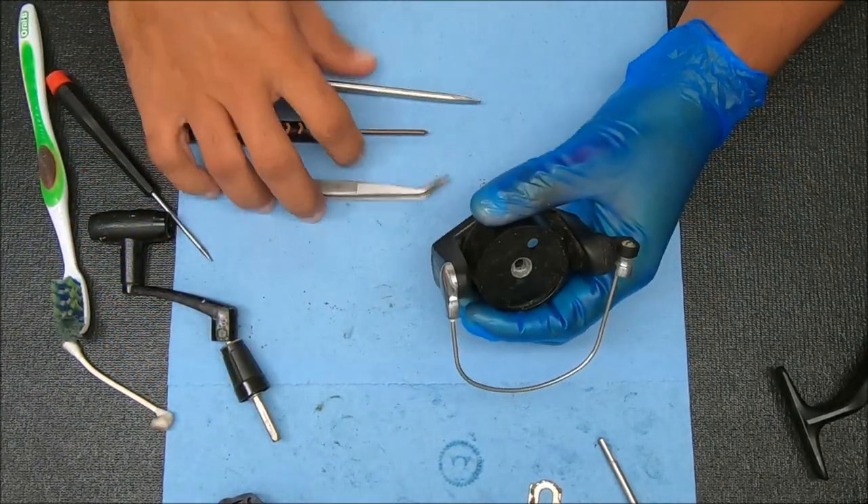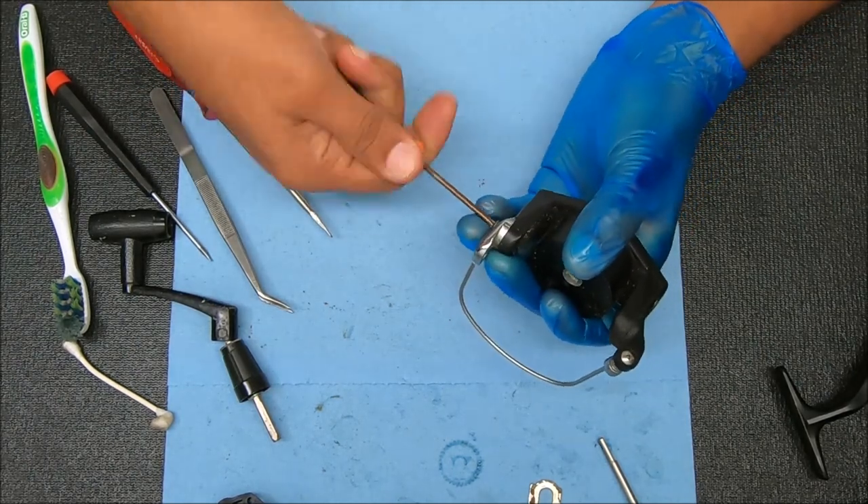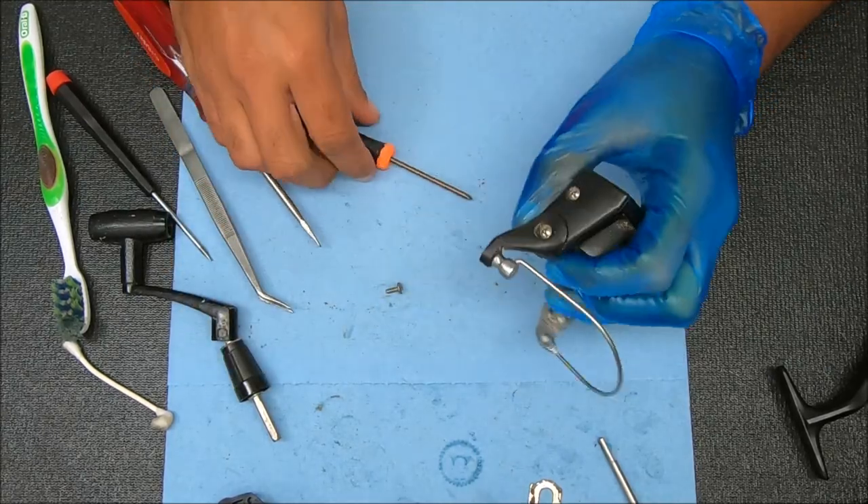I'll show you how to break this stuff down. Let's do the non-load side first, which is this one — nothing there, just an empty space.